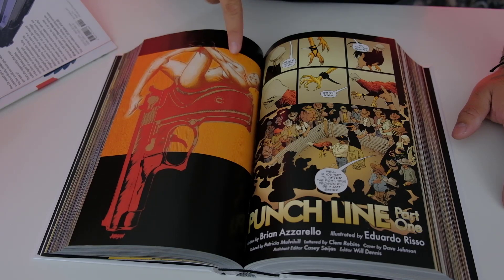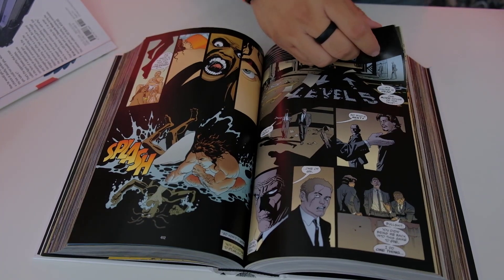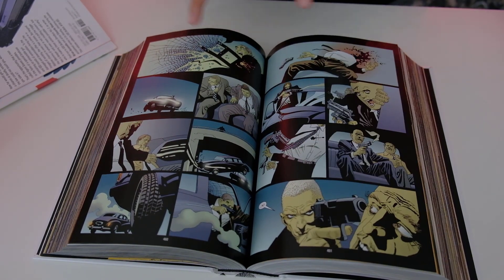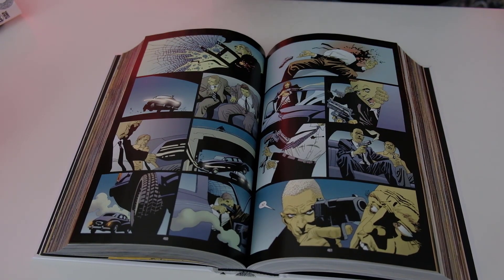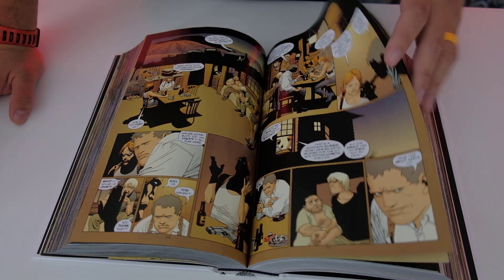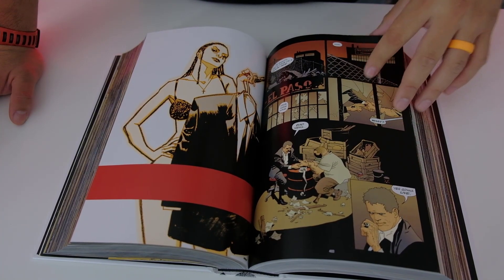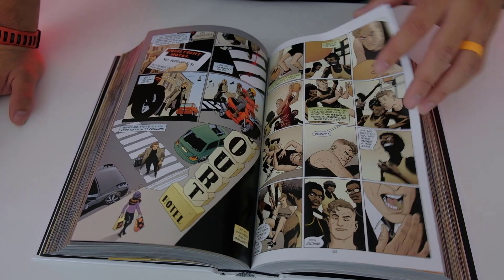Oh, this is cool — I like this. You see how the shape makes the shape of a gun? You know what this reminds me of? If you've read The Long Halloween or Batman: The Long Halloween, that sort of style looks very much like this. It might be the same artist. If it is, please let me know — I don't want to mess it up if it isn't, but it very much reminds me of it.